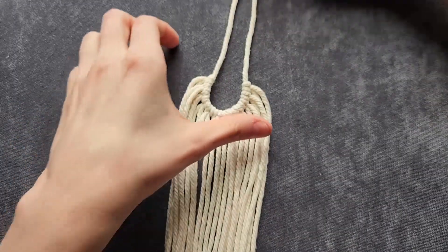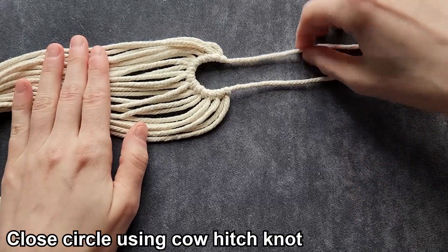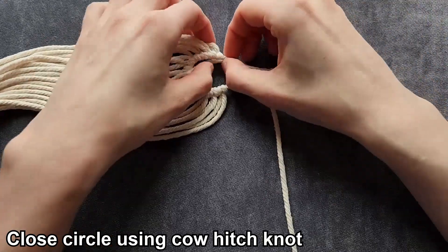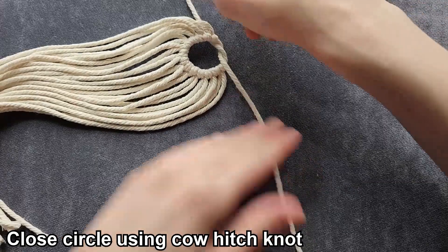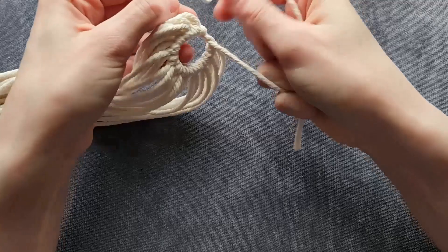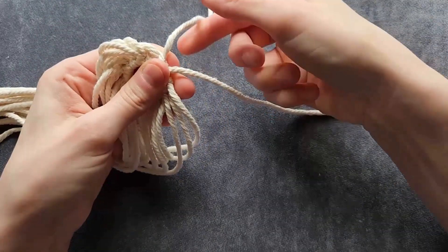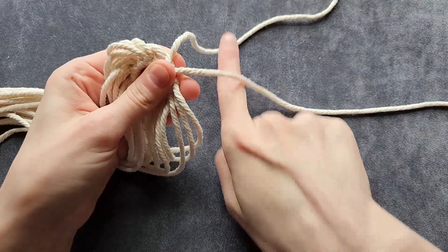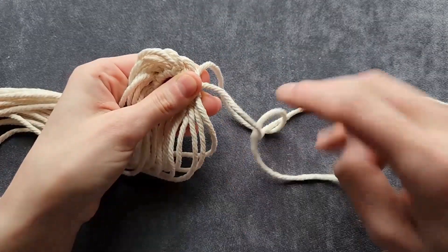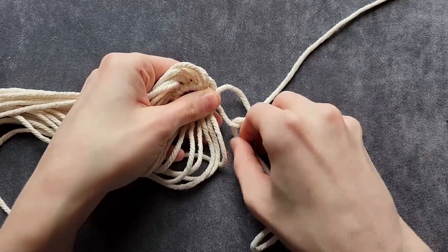Once you have all 12 cords attached, turn your work sideways. This will be our top cord and this will be our bottom cord. Bring the top cord over the bottom cord, take the bottom cord and wrap it around the top cord, and pull it through. Hold the top cord and pull the bottom cord really tight. Pinch right there, take the bottom cord, bring it behind the top cord, around and through, and work it down until you can tighten it.